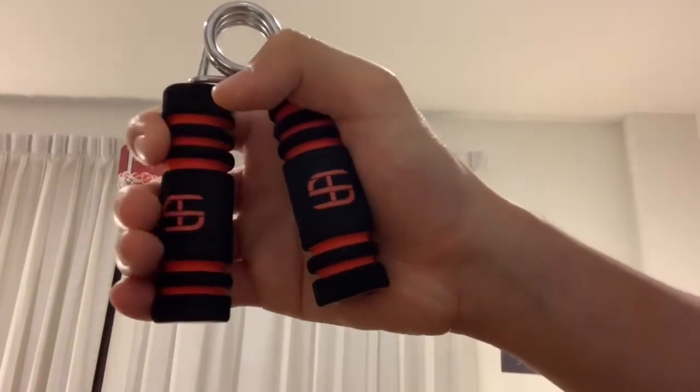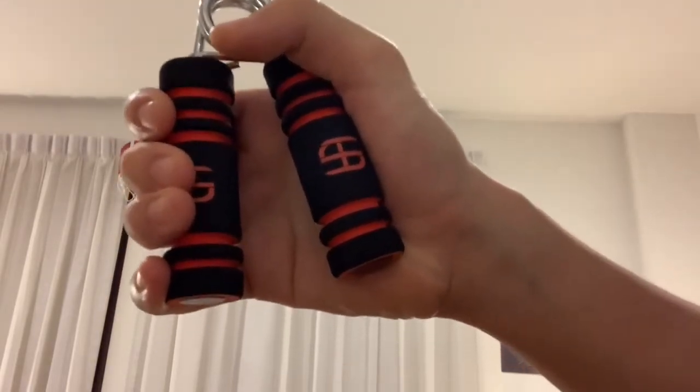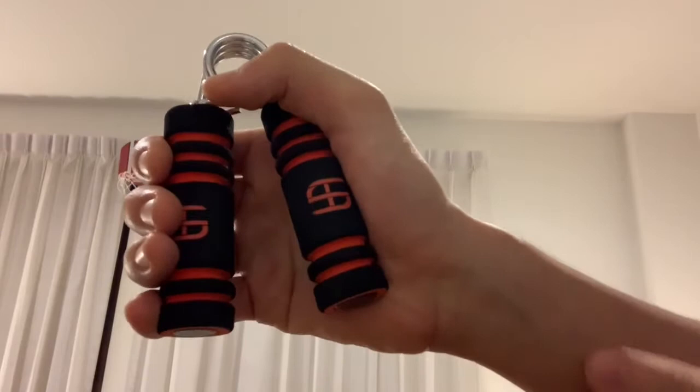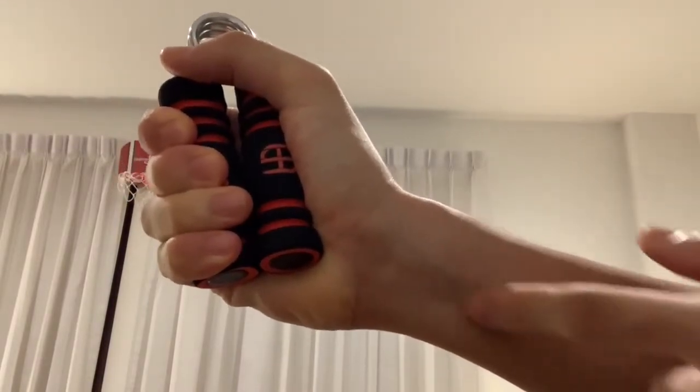So from here, to generate maximum effort, you want to be using your fingers. Remember, you want to use all your joints — so you want to use your fingers as well as your metacarpals and carpals and your wrist to push both sides together like this, and contract the wrist and the forearm.